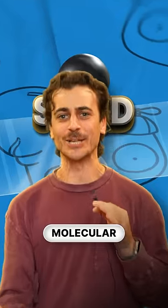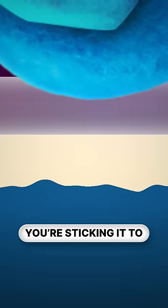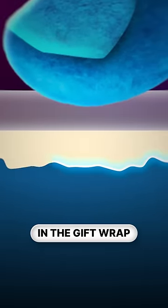Now take us molecular. When you apply pressure to tape, it flows like a liquid, filling up any cracks or gaps in the thing you're sticking it to — in this case, microscopic bumps in the gift wrap.